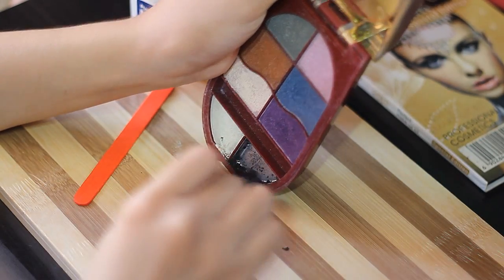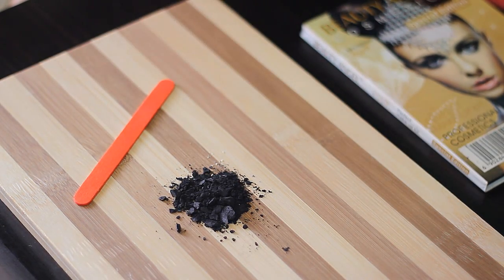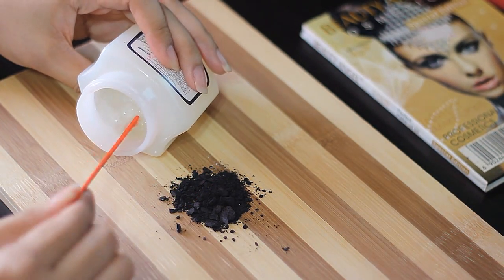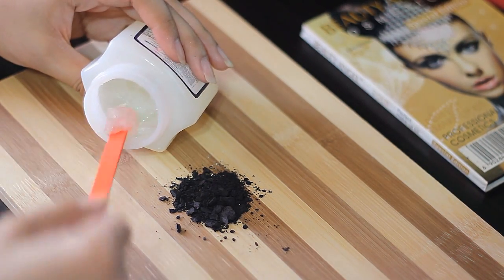The key here is not to add too much or too little of the petroleum jelly — it has to be just enough. If you add too little, it's going to dry out. So you want to be somewhere in the middle. I'm just going to add that much and gradually add in more if I feel like it's too dry.